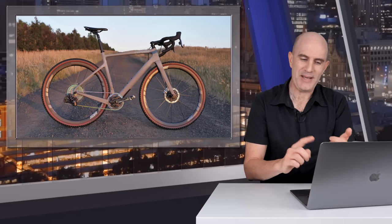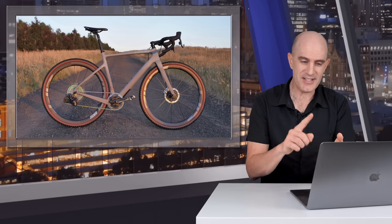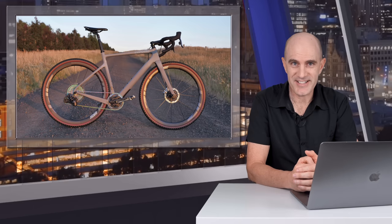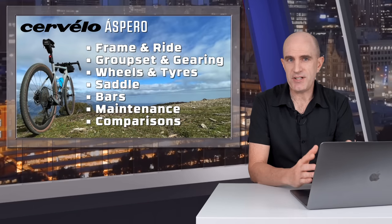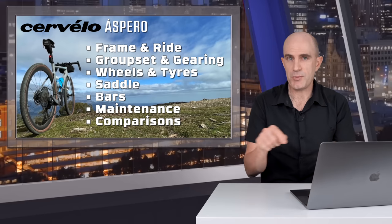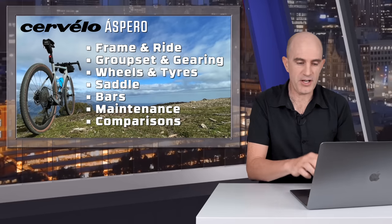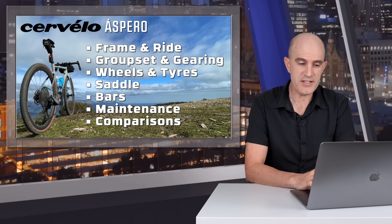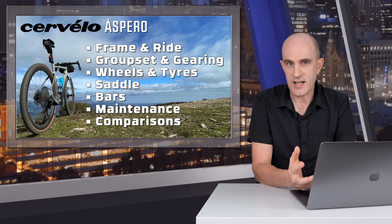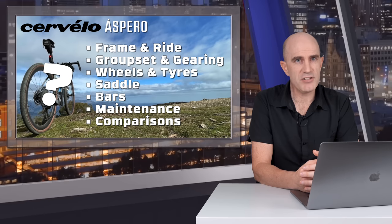Of course there are pedals, cages, computer mounts, saddle bags and everything to make it heavier, but the baseline bike is very, very light. This video is split into sections or chapters as YouTube calls them, so you can jump between sections using the timeline bar. I'll cover the frame and ride, the groupset and gearing, the wheels and tires, the saddle, the bars, the maintenance, some comparisons, and finally I answer: are gravel bikes really a thing?